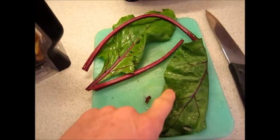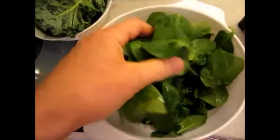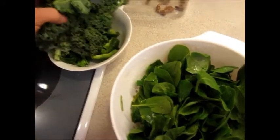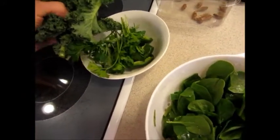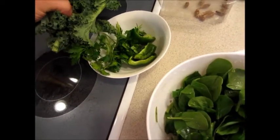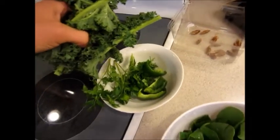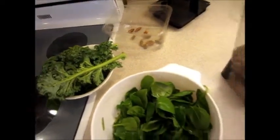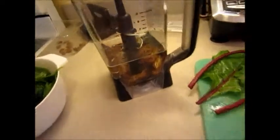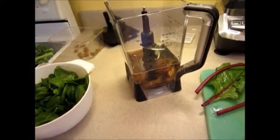I'm going to start off the morning with a smoothie. I've got some beet leaves and stalks, about two cups of spinach, kale leaves, some Italian parsley. I'll tear some of the leaves off and put it in there, and about a half a green pepper left over from dinner last night. We'll put it all in with ten dates, three cups of water, and ten bananas.